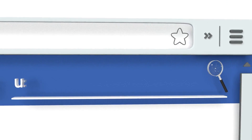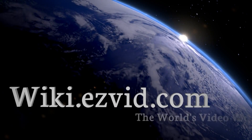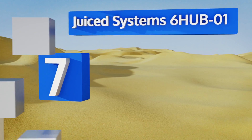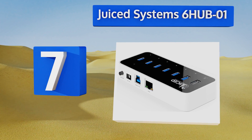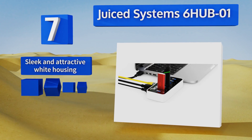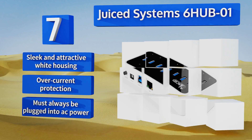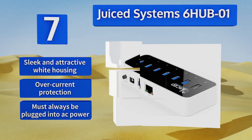At number seven, all of the Juiced System 6HUB01 slots can act as 2.1-amp charging outlets when you remove the unit's data cable, which is a handy feature. Its built-in gigabit ethernet port allows you to hardwire your internet LAN connection where wireless isn't an option. It comes in a sleek and attractive white housing with over-current protection, but it must always be plugged into AC power.